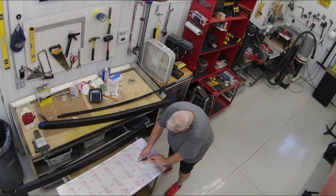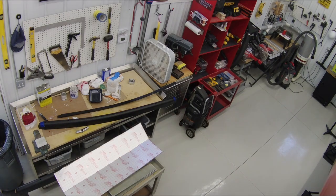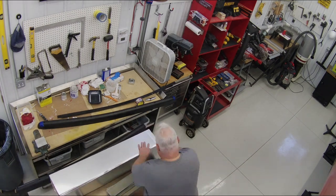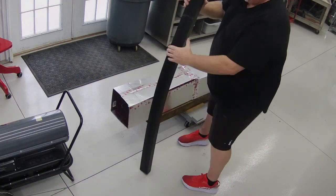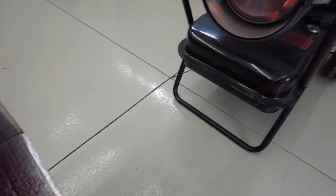I purchased foil-coated cardboard — like sometimes used for ductwork inside a house — and turned it into a box shape. Then I put the rubber inside the box and warmed it up using my portable shop heater.